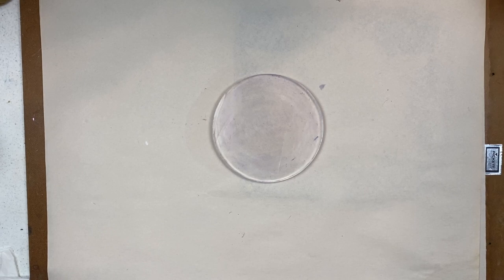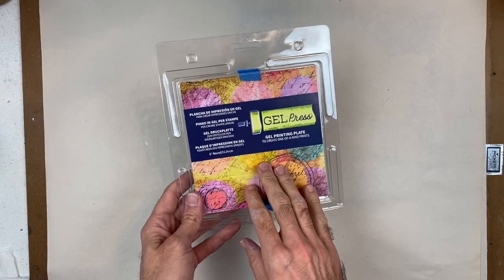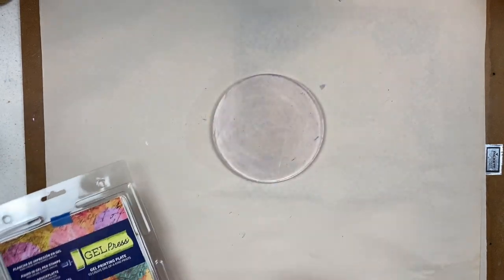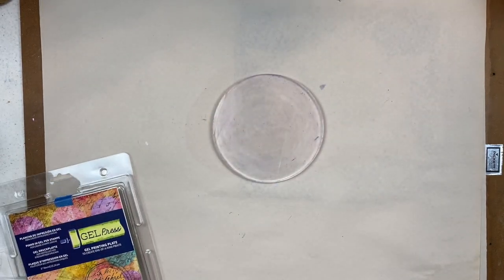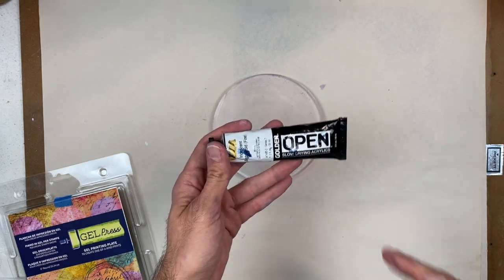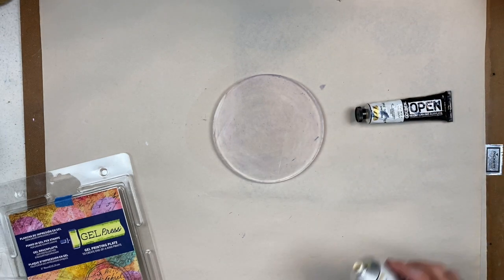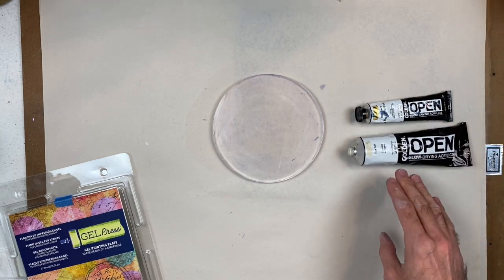Let's get started with our pretty purple snowflake. We'll be using the Gel Press gel plate, the 6 inch round — I've already got that positioned. I'm also going to be using a series of Golden Open Acrylics. These are the slow drying acrylics and I've got a combination between opaques, iridescents, and even some solid colors.